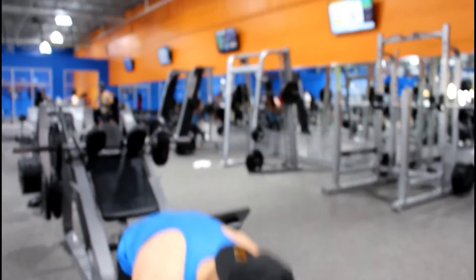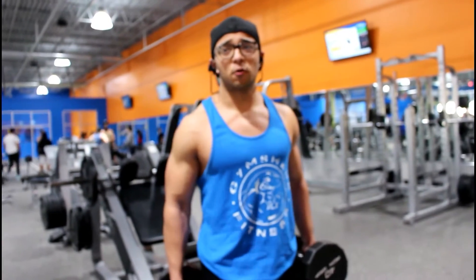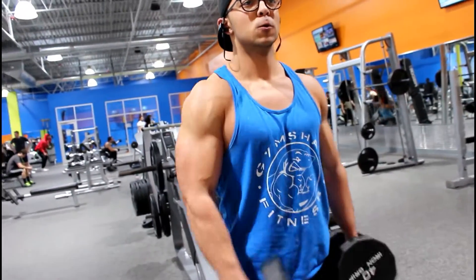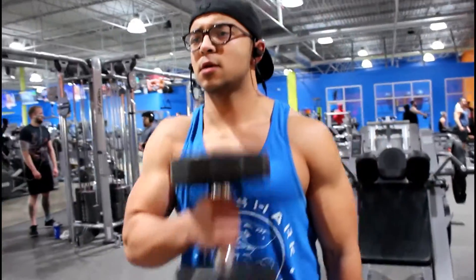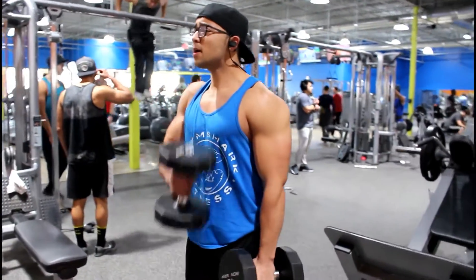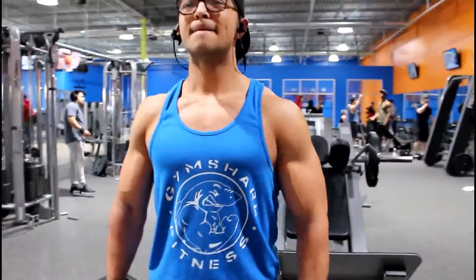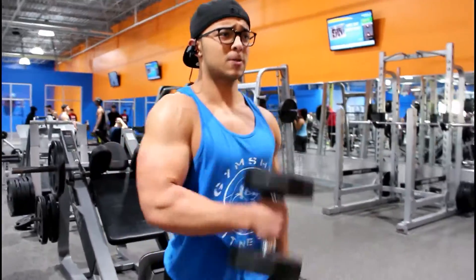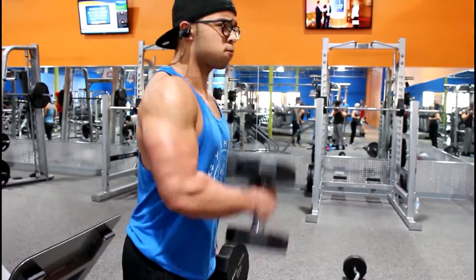The exercise I'm going to be doing are called crossover hammer curls. You want to grab a weight that you can do about 10 reps with each arm. What it's going to look like is you bring it across your chest like this and try to keep your elbows in the same spot. This exercise is really good to make your arms thicker, so if you're looking to have bigger arms I recommend this workout. It also really helps with your forearms.